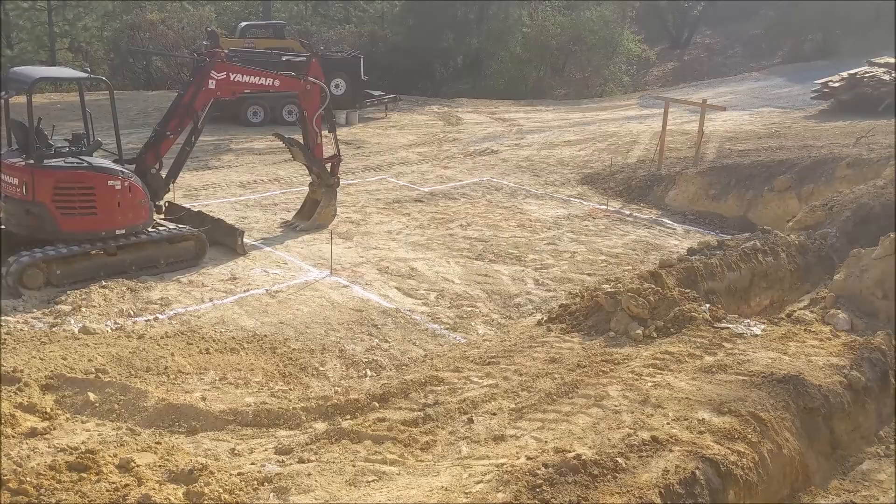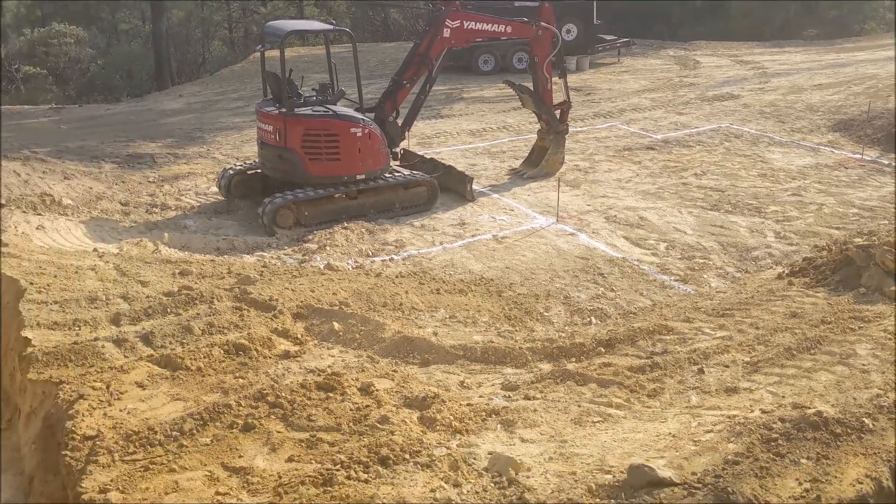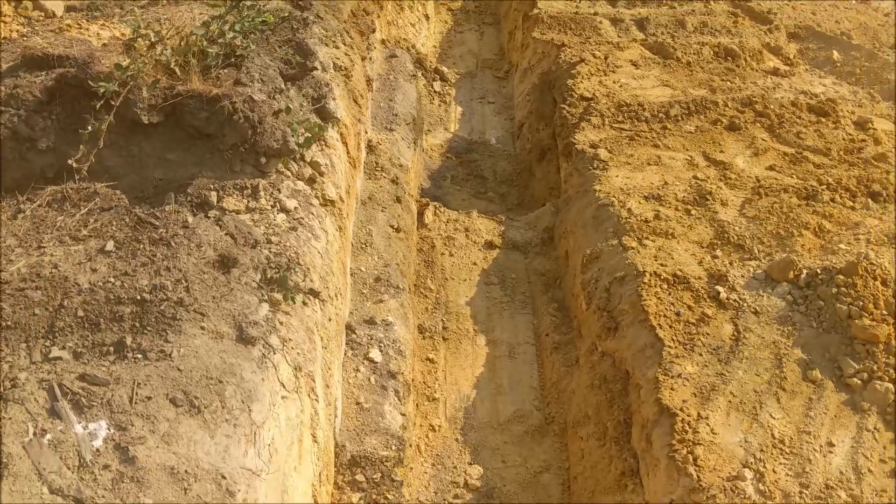This foundation was put in by Freedom Concrete — absolutely fantastic concrete contractor. They did such a beautiful job.